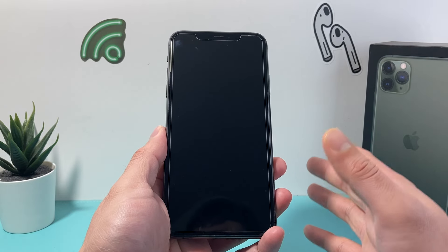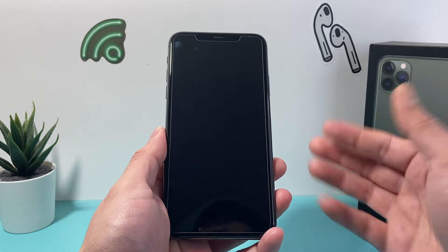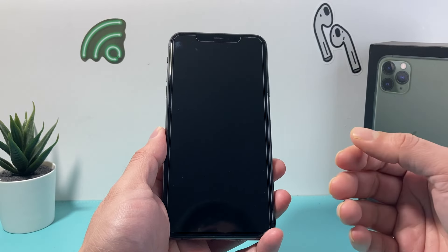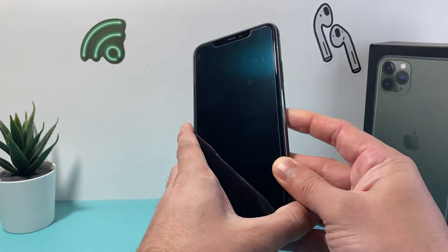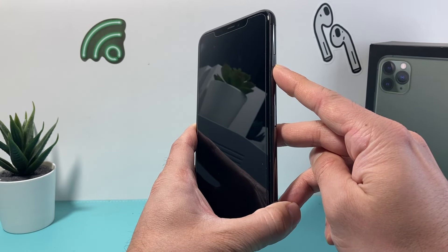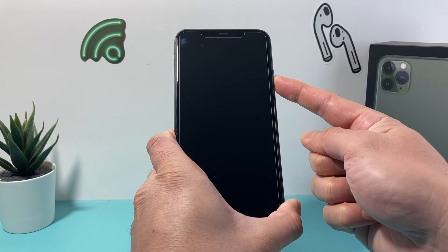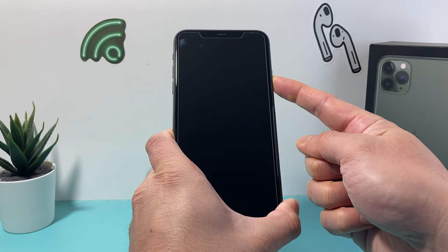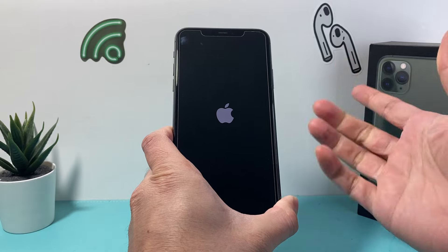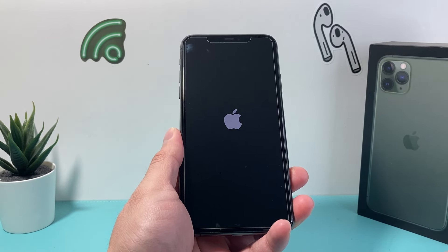Now you want to wait about 15 to 20 seconds for the phone to fully turn off before you go ahead and restart the device. To restart it, the easiest method is holding that side button until the screen appears with the Apple logo. Press and hold the side button and wait for the Apple logo to appear, then let go once you see it and it will turn on normally.